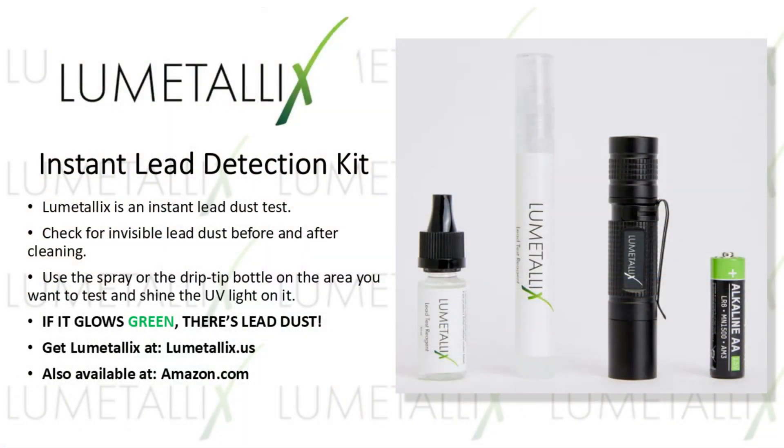Get your Lumetallix Instant Lead Detection Kit at Lumetallix.us. That's Lumetallix.us. You can also find Lumetallix at Amazon.com.